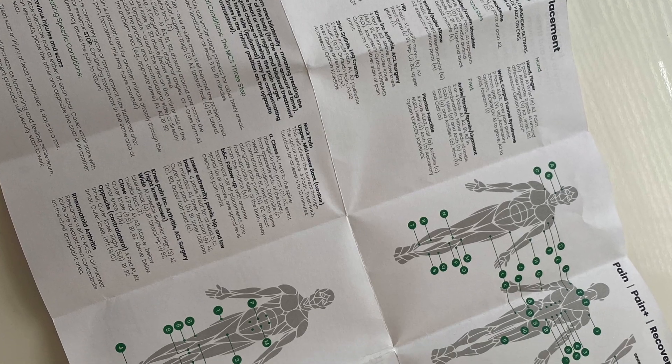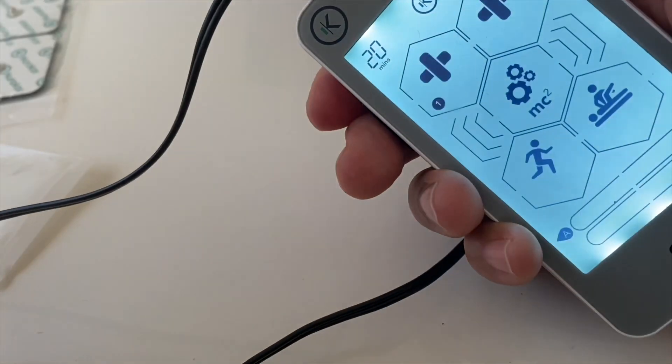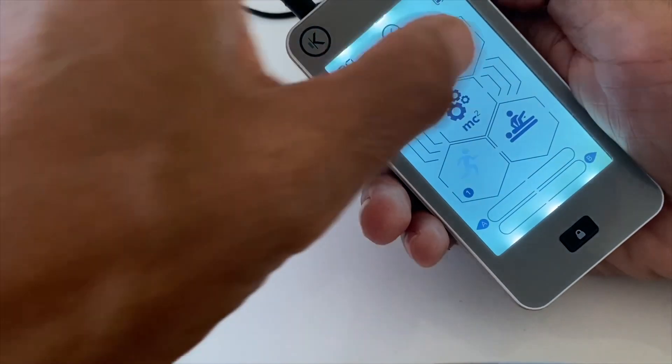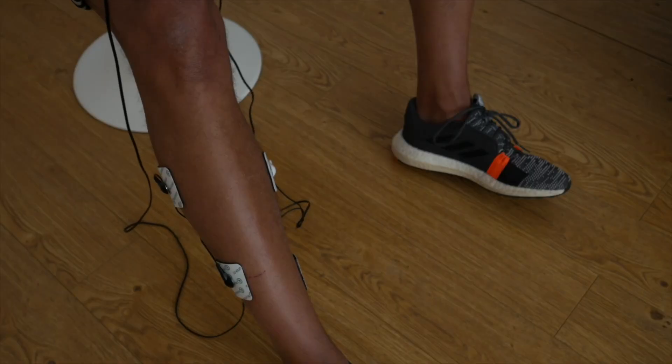The instructions that come with the MyTouch show you where to place the pads for the various apps, and they also indicate how you should use them for various treatment protocols such as plantar fasciitis and ankle ligament strains. So if you wanted to do a workout using the MyTouch, for example, you could use the sports setting and target your fast twitch muscle fibers and, following that, you could warm down with the sports massage app, and then subsequently use the MCS app for around 30 minutes to get further recovery benefits, reduce inflammation, and restore cellular balance.